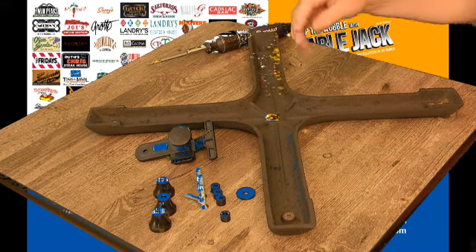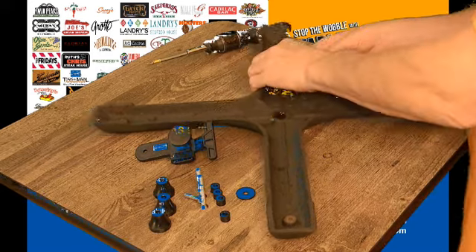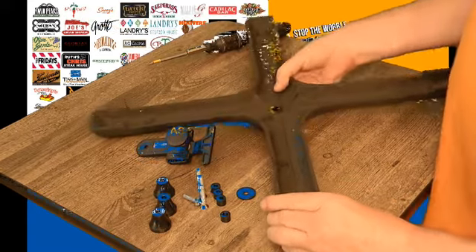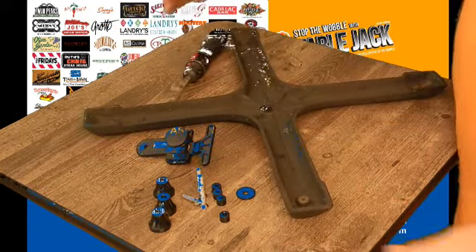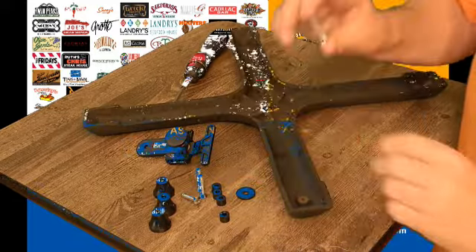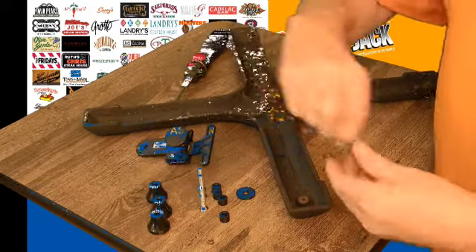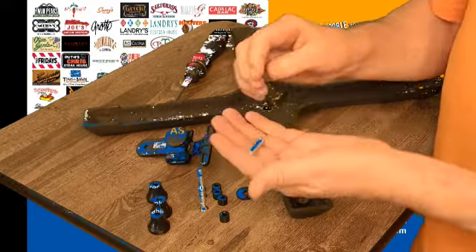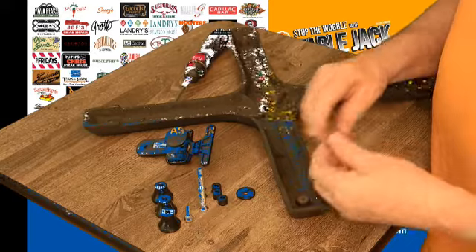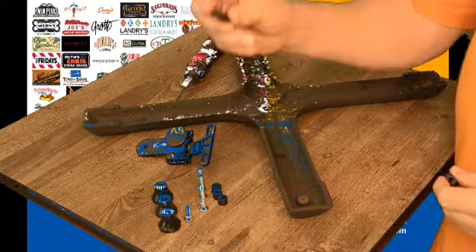In this video we're going to show you how to install a table jack on a deep threaded hole of the base. The way it works: you need to make sure that you get the longest flat head screws in the package — there's three of them. You also need the longest pan head screw, the three glides, and the four biggest washers.